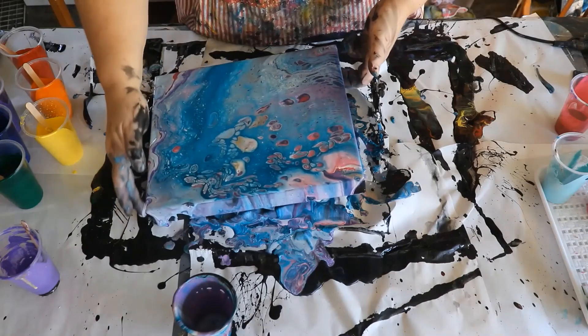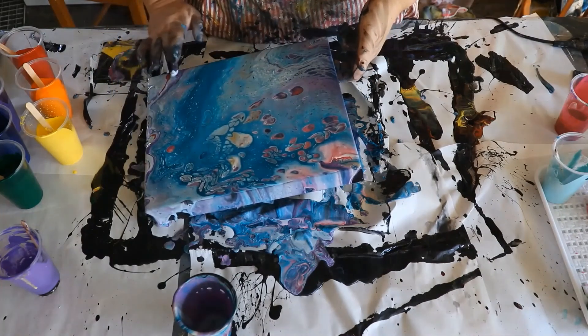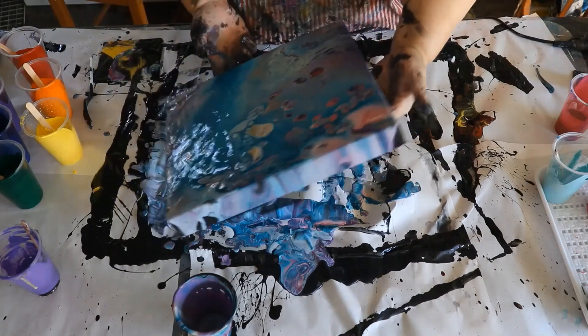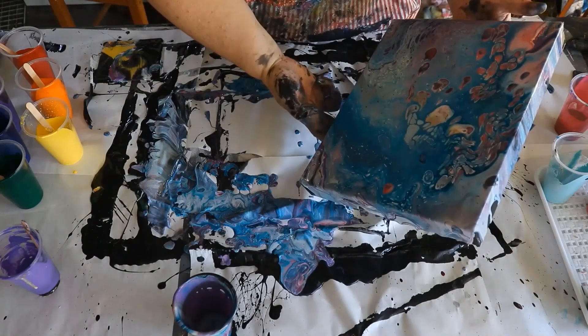I was quite happy to notice as I was doing that, that actually more of the purple and pink started showing on the other side of the painting. At that point I decided it looked fine, I was quite happy with the layout, and it was done.